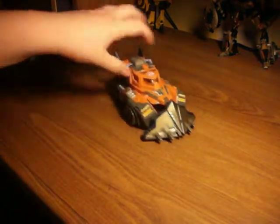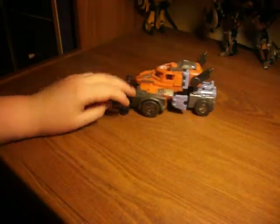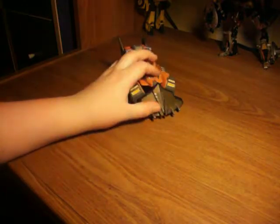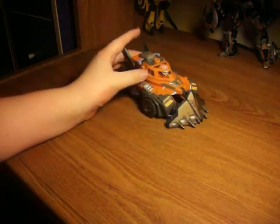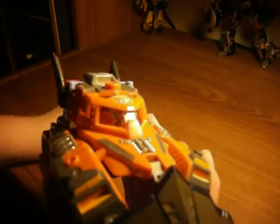He rolls pretty good. Too bad I lost his backpack thing, which made him look tougher, but he's on some snowplow. I like it. And also he has molded-in seats — I just noticed that.